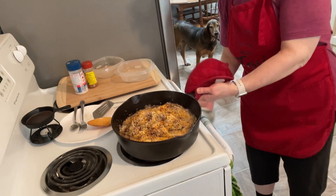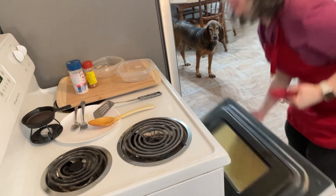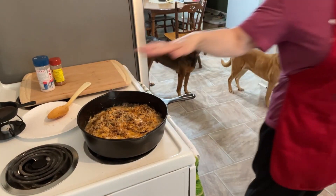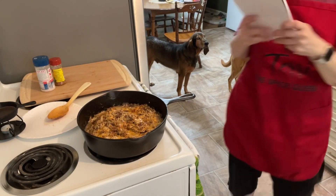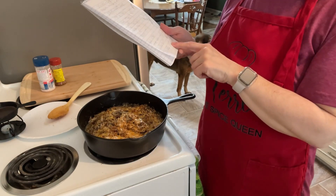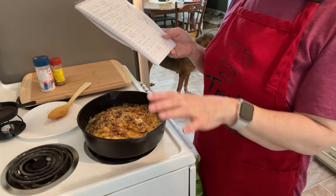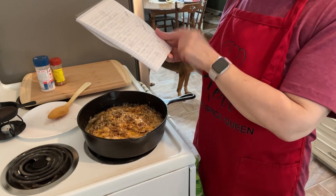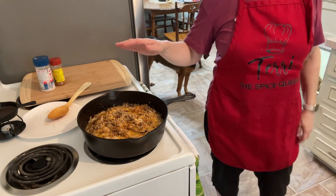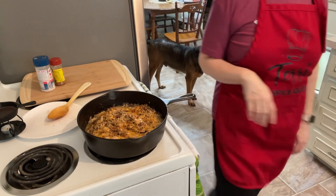I'll double check the timer in a minute. It's been 10 minutes — let me tell you the macros. This is going to be four servings: 551 calories, 73g protein, 22g fat, and either 10 net carbs or 11.5 total carbs — take your pick. I'm going to turn the oven off, let it cool, then plate it into servings and see how it goes.